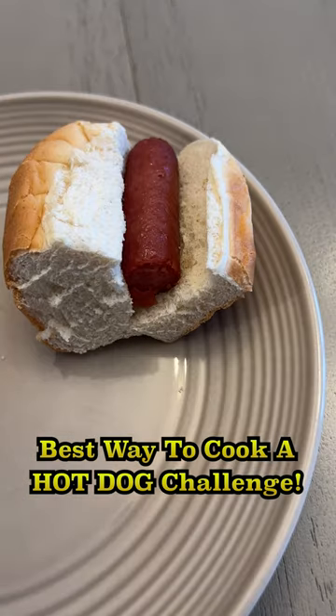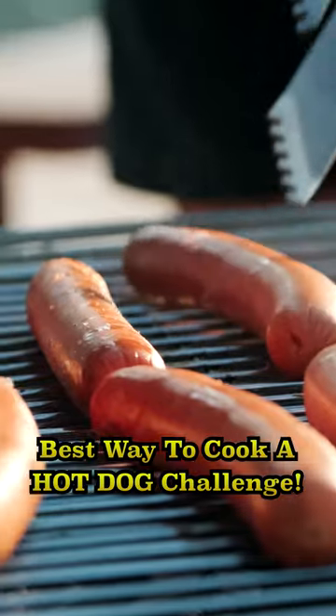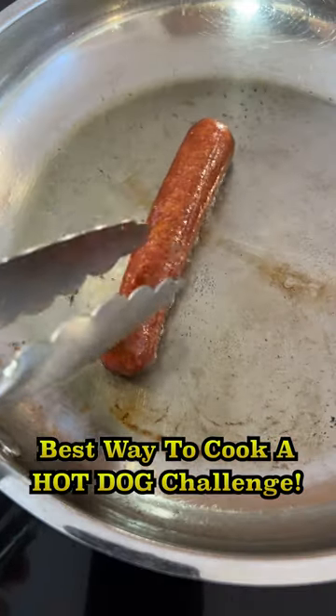The microwave dog was surprisingly not bad — not my favorite, but certainly edible when you want a hot dog fast. So I would say next to cooking a hot dog on a grill, pan frying is the best. Do you agree?